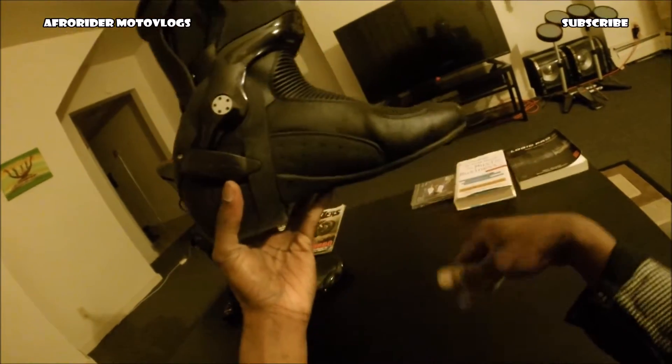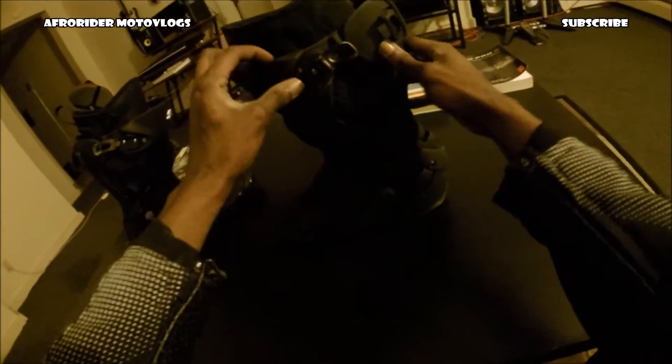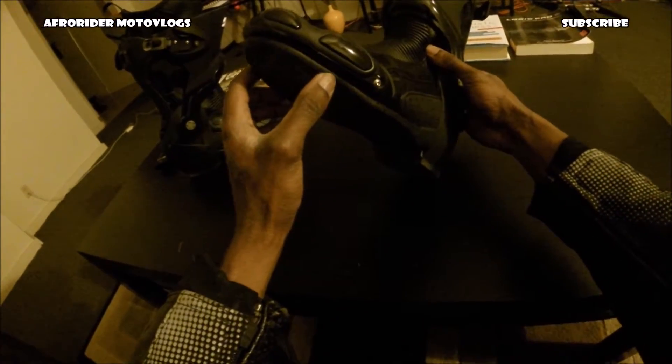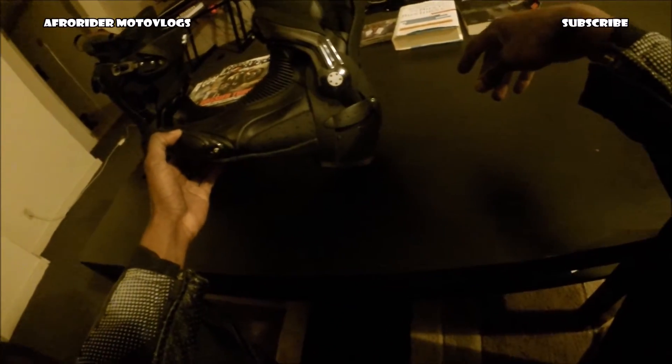I just got back from a ride. As you saw on my unboxing a few days ago, I got these from Sport Bike Track Gear because it was a nice deal, so I just had to get them.